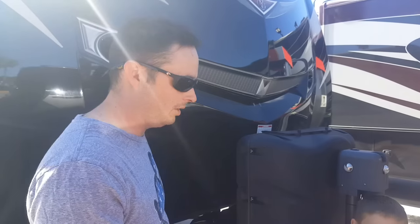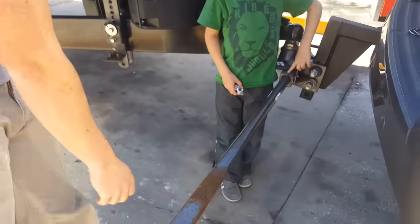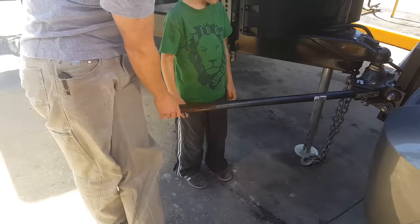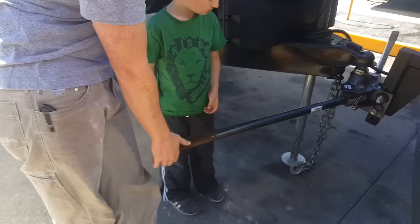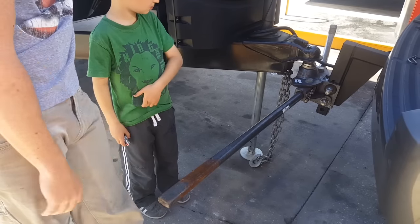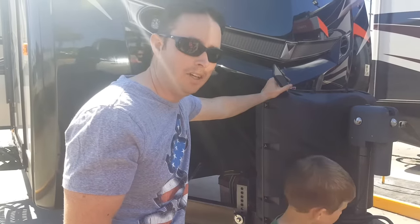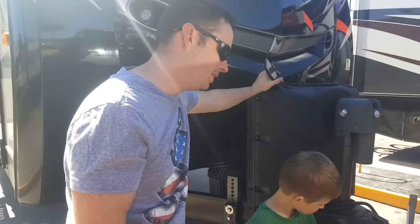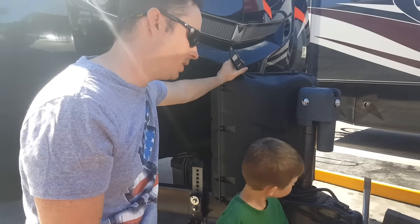I went to go install it for the next leg of this journey down to Tampa. Here's the problem — this should have a lot of friction. I should not be able to move that. We called the Centerline guys up and we're on the phone with them right now. They said take these pictures, and it sounds like trunnion bar problems.